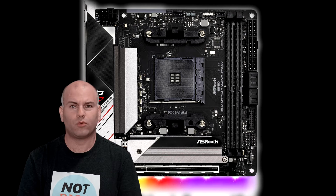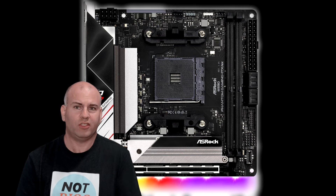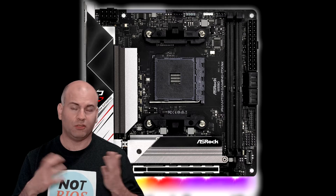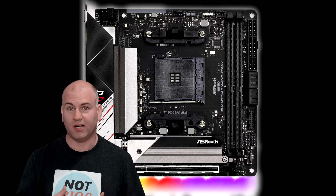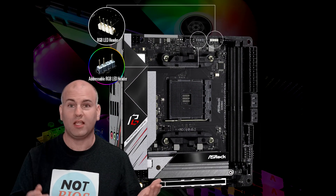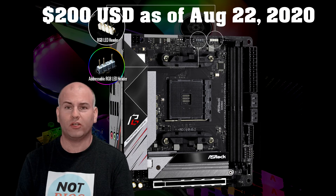Where the ASRock board does win is in terms of simplicity — it just works. If you're not tweaking much or going beyond any bounds, it should be absolutely fine for most people. It is actually the second lowest in price on this entire list. It does work with RGB, it has a strip built in and two headers. Price at time of recording is about $200 US.